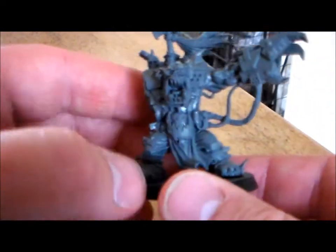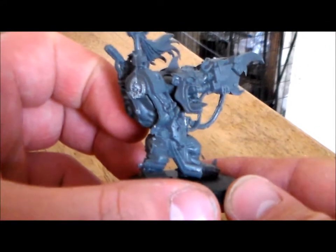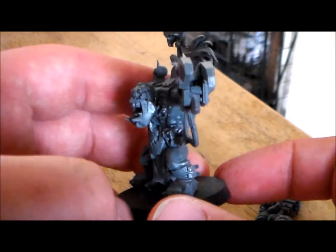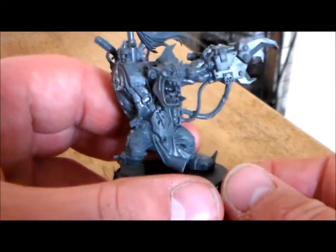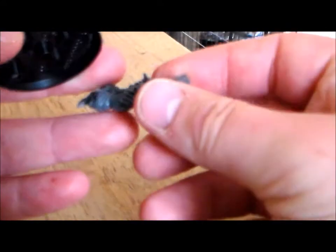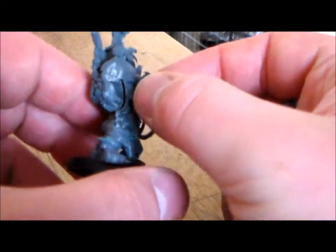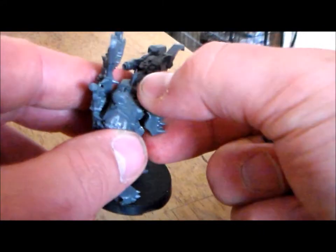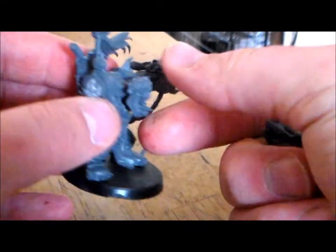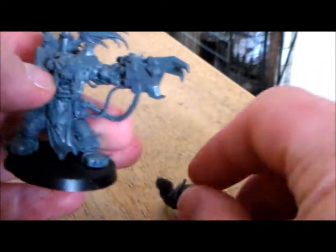Secondly, I got this big guy — the Ork Warboss from the Black Reach set. I've been trying to get this model for a while but could never find a half-decent price. I got this one pretty cheap and couldn't say no. His arm with the gun was there when I got it — it wasn't glued since Black Reach was snap-fit, but the arm had been glued and just popped off easily with no damage.